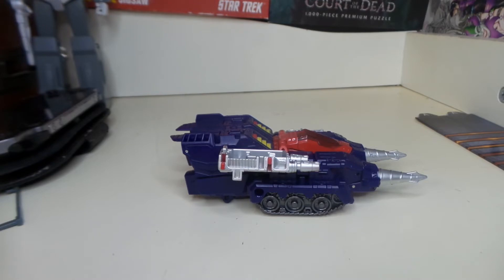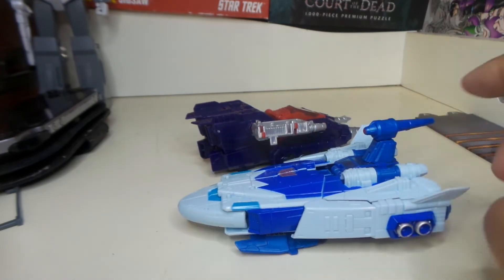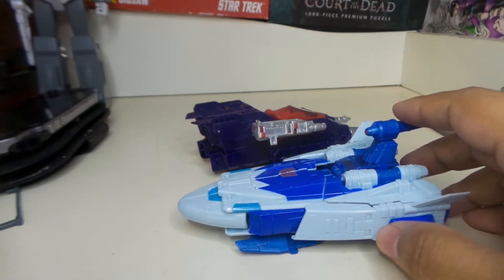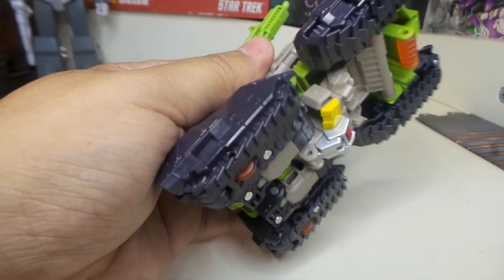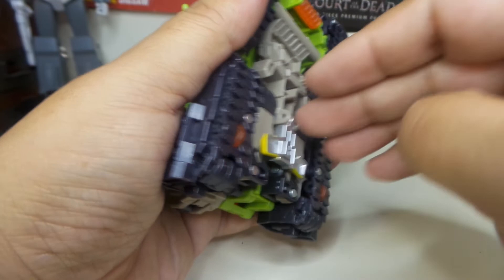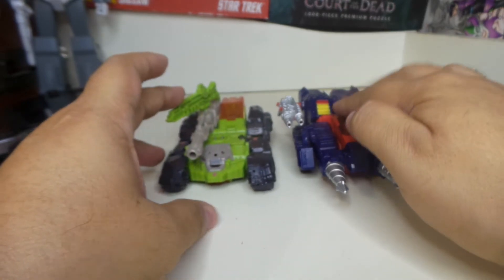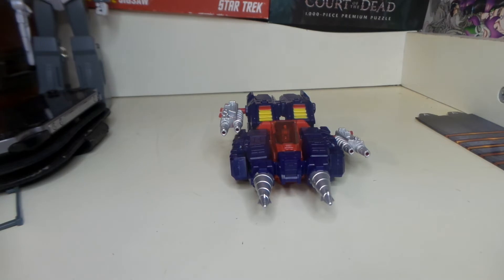Oh man, I got a cramp. There he is — again, this is Scourge. Dang it, Cyclonus — I'm still thinking about the Wobbly Lakes. Here he is against Hardhead, which isn't transformed right. There you go, Hardhead. I mean he really looks good, I like this. I believe he's close to $30 on Amazon right now. He looks really good.